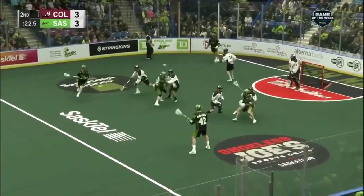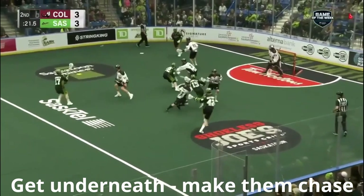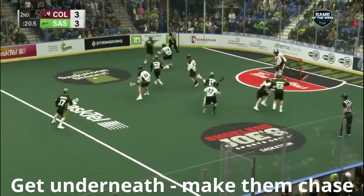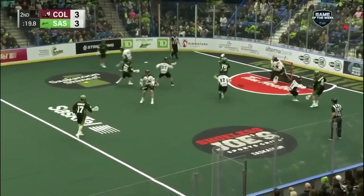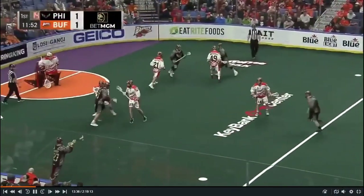Here's Ryan Keenan. Watch as he gets into two guys and then spins to get good body position. He puts the defender in a trailing position as he gets underneath. Great job from Keenan to engage two and get good body position.